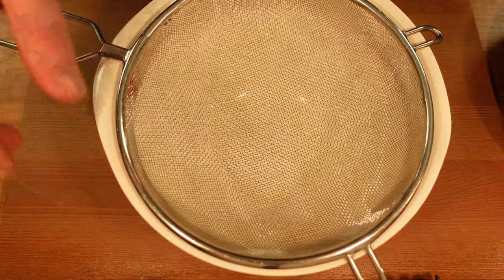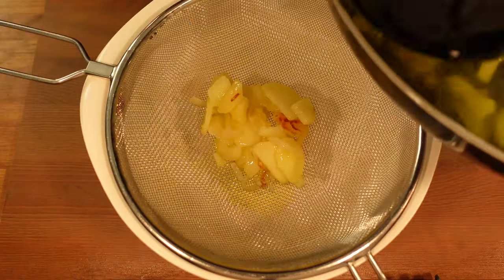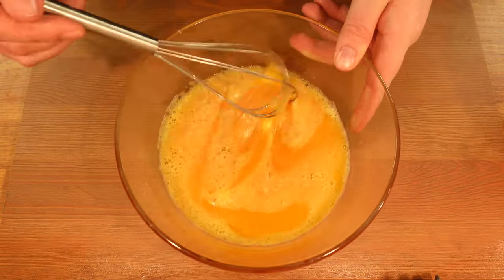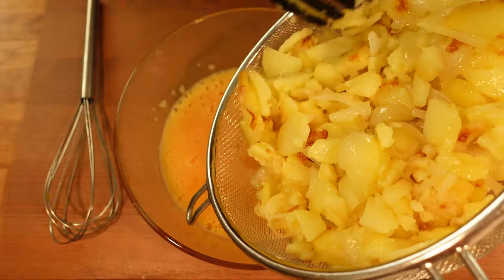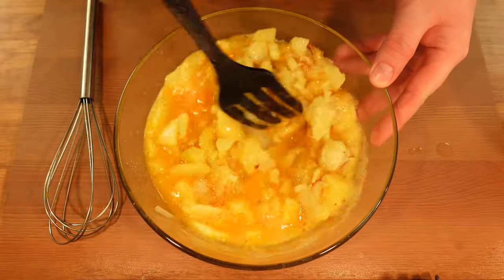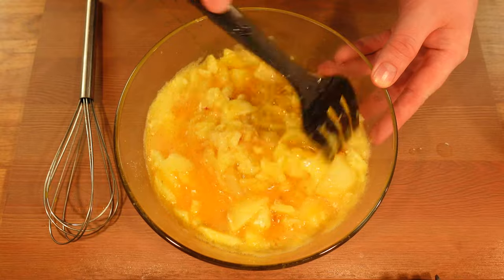Take a bowl and put a mesh strainer on top of it. Put the onion and potato mix in the strainer and let the olive oil drip from the potato and onion. When the oil has stopped dripping, it's time to add the potato and onion to the egg wash. Mix it to combine and then we're ready for the last step — frying the tortilla.